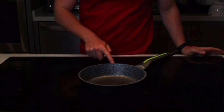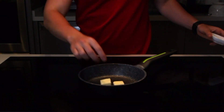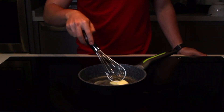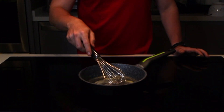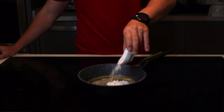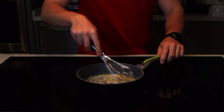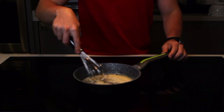Vamos a empezar nuestra salsa bechamel — que si recuerdas, esta ya la hicimos en el video del mac and cheese, solo que esta vez vamos a hacerla en menor escala. Ya que se derrita la mantequilla, agrega tu harina y mezcla constantemente hasta que desaparezca el olor a harina cruda, pero no se queme la mantequilla. Unos dos minutos aproximadamente.